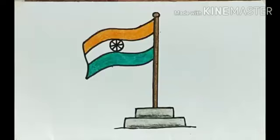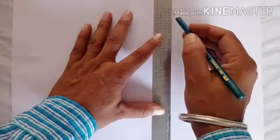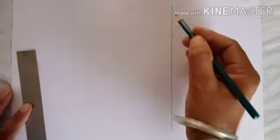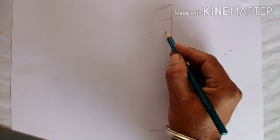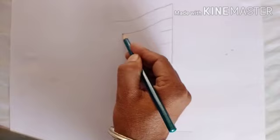Hello everyone, today we are going to learn how to draw a national flag. Let's start. First, we draw number one on the drawing sheet. Now take three points and draw rhythmic lines on it.